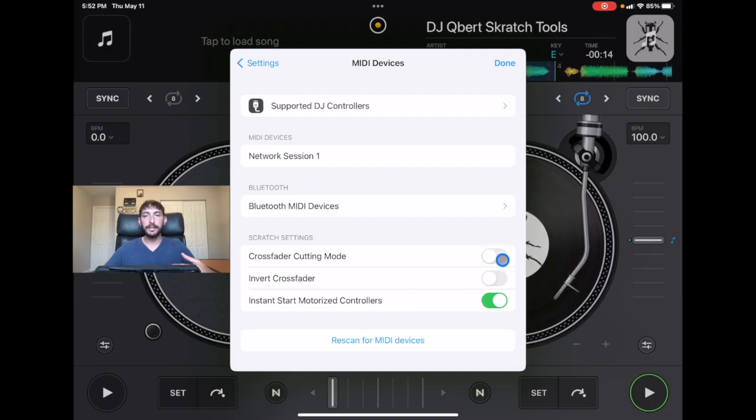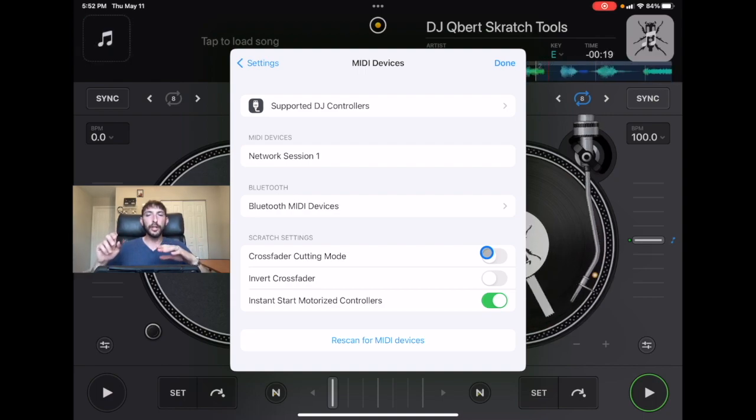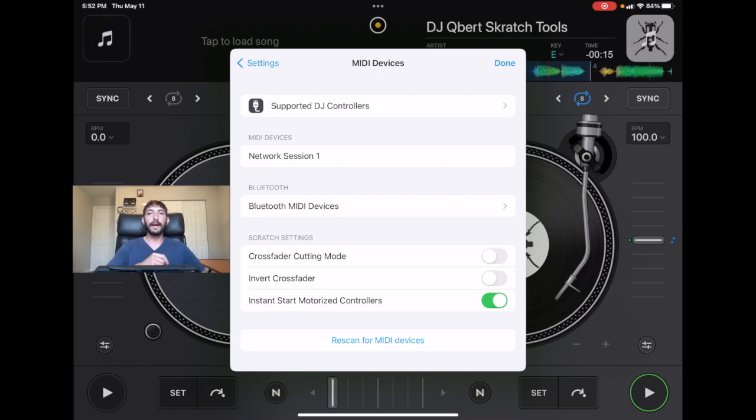I made a short about this going into a little more detail. But basically what it does is it allows the crossfader, instead of smoothly going left to right following exactly what the controller's doing, to snap either to the middle or to the right or to the left. This makes scratching — doing scratches like the chirp scratch and doing scratch routines — so much easier instead of having to actually move the crossfader all the way. I recommend that anyone using this app with a controller put crossfader cutting mode on.